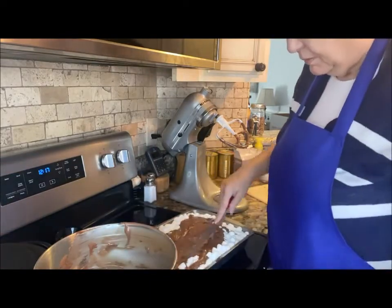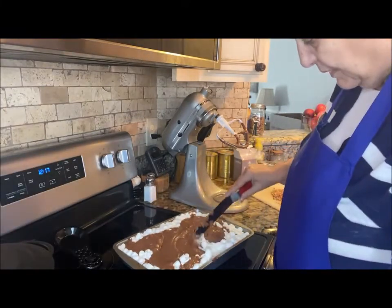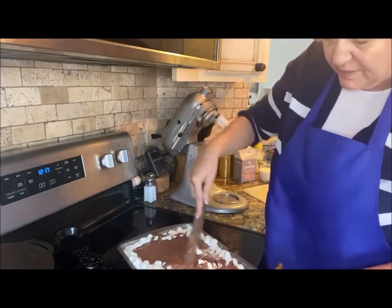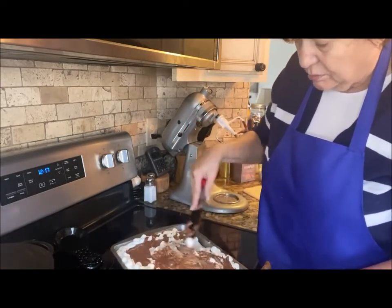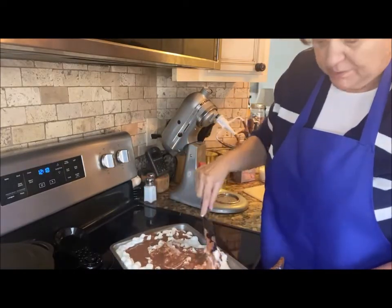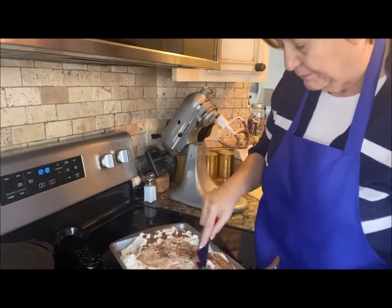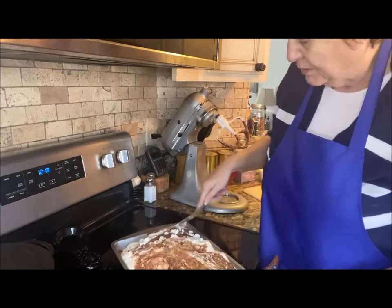Now, as I make a mess on my stove, we're going to incorporate the icing and all of these marshmallows together — give it a good swirl. There's no rhyme or reason to this, just make a mess. It's not called mud for nothing, right?